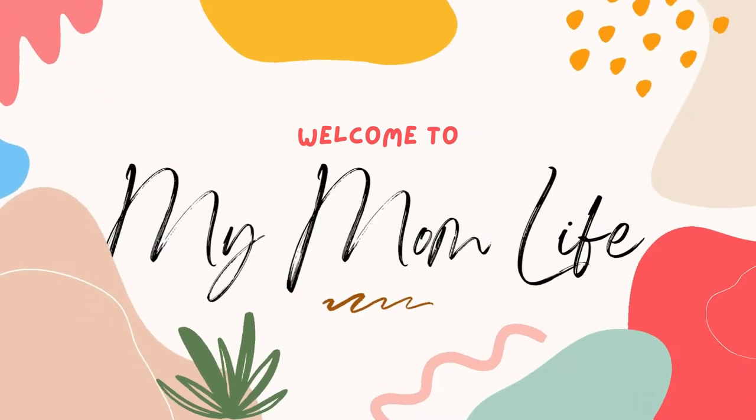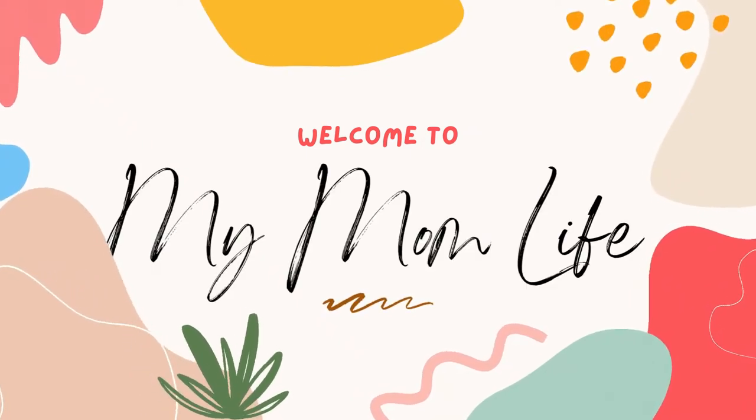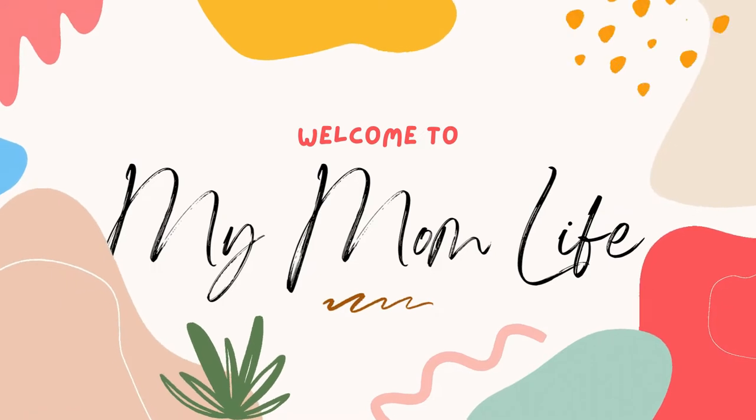Hi, welcome back to my mom life. If you're new here, welcome. I'm Jordan and today we're making red velvet lava cakes in the pressure cooker.